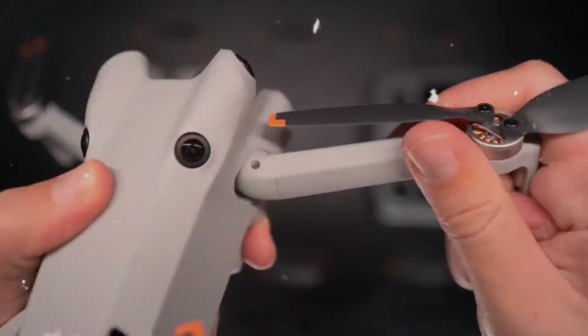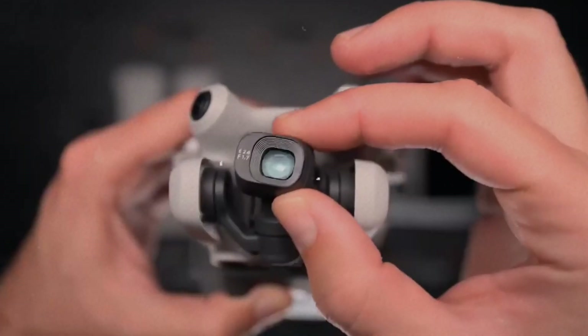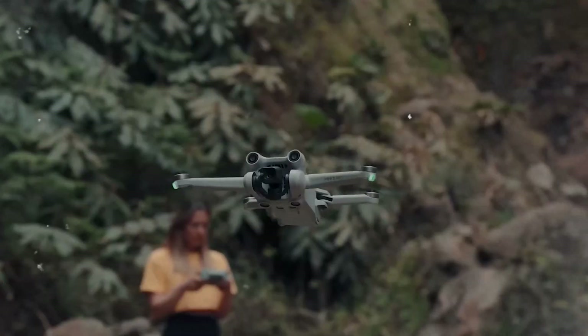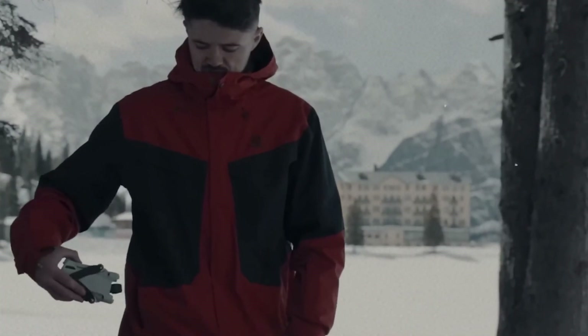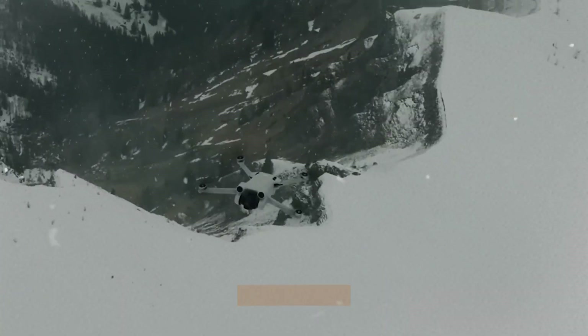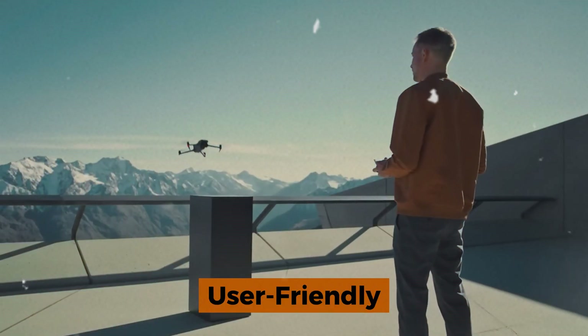Now some of you might be wondering, what's the big deal about sub-250 grams? Well, in many countries drones under this weight limit are exempt from registration. This makes them incredibly user-friendly, especially for beginners.